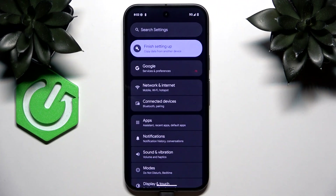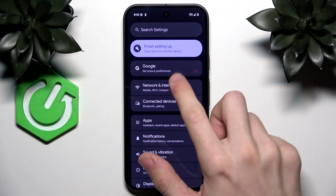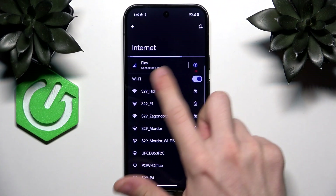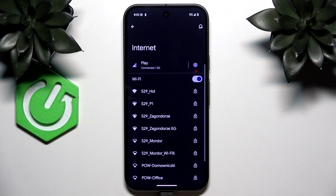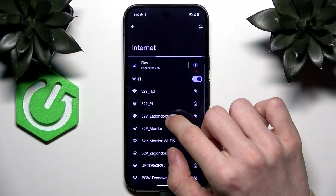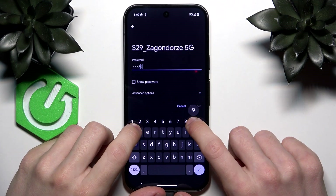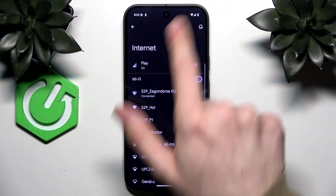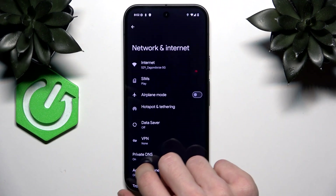The first thing is connecting to Wi-Fi. You probably already have done that, but if you haven't, go to Settings > Network and Internet > Internet. I have mobile data connected, but I'll use Wi-Fi to avoid using my limited data plan. Select a Wi-Fi network, enter its password, and once connected it should display the Wi-Fi symbol on the status bar at the top.